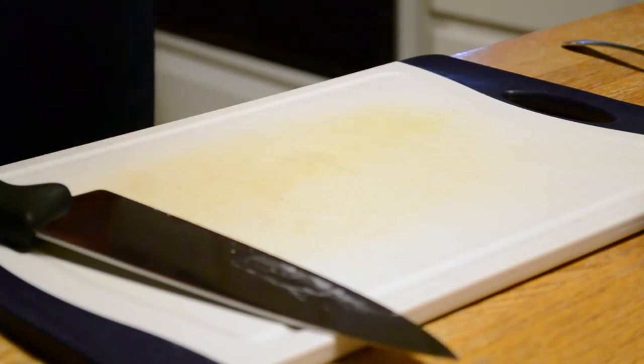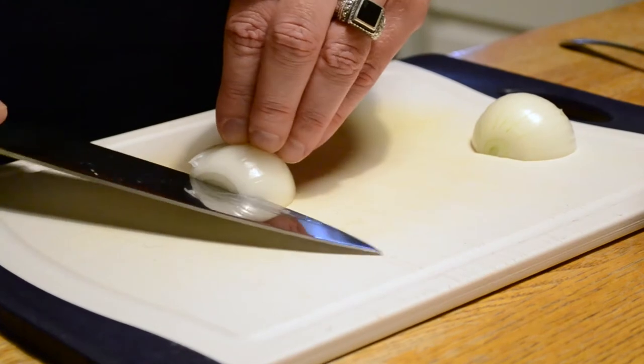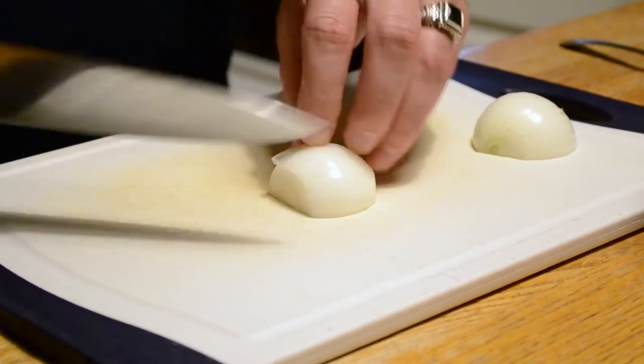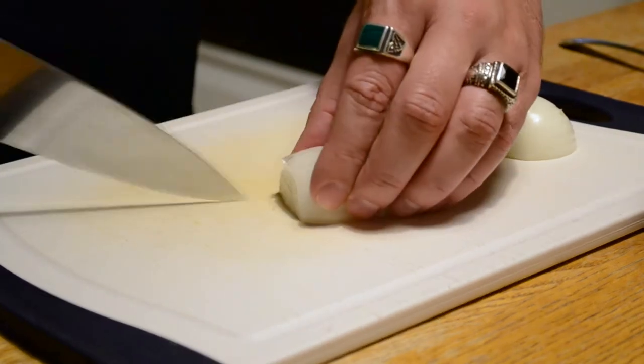Looking like a regular Guy Fieri with all those rings on my fingers tonight. Take the onion, cut it in half as the camera goes out of focus, and first we're going to teach you how to dice. So you make a lateral slice into the side of the onion, and then make a couple of vertical slices. Basically you're making like onion fingers, as it were.